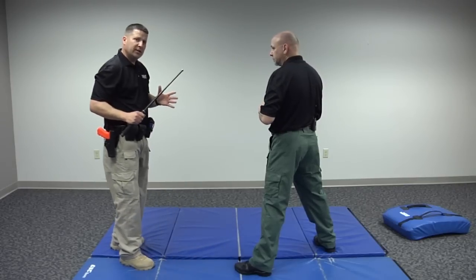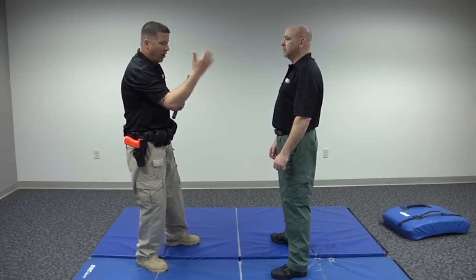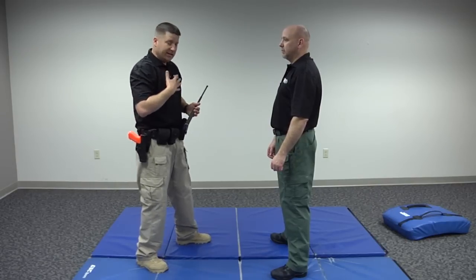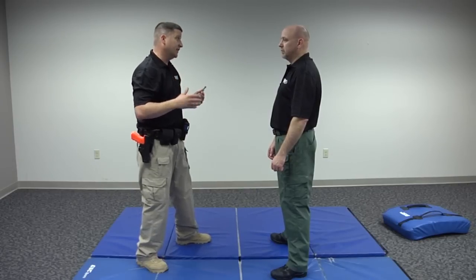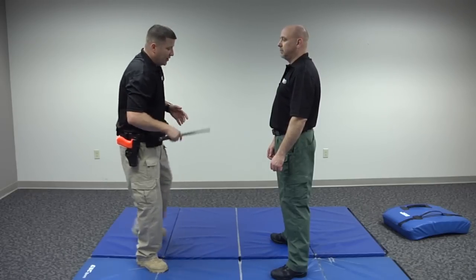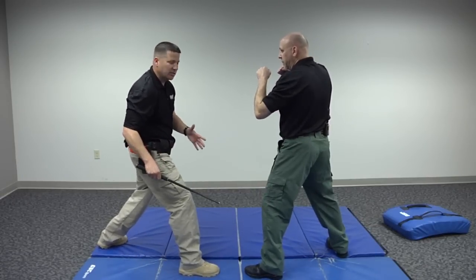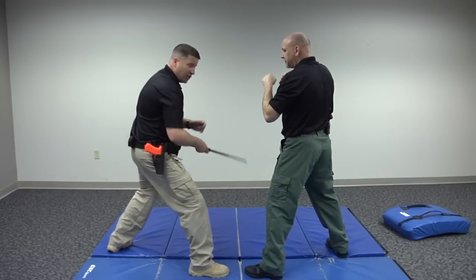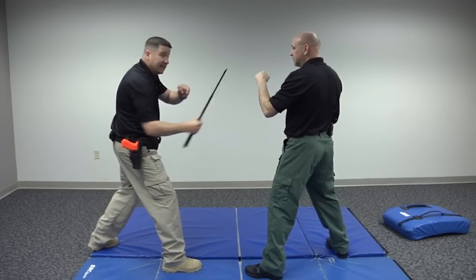Let's talk quickly about target areas. This is a less lethal weapon, so we're going to target arms, hands, and legs. The torso is okay, but you want to stay away from the upper chest for obvious reasons. Stay away from the head unless you can justify the use of deadly force. Primarily we're looking at extremities. When you go down lower to strike the legs, you do become more susceptible, so striking the hands and arms while more upright is preferable.